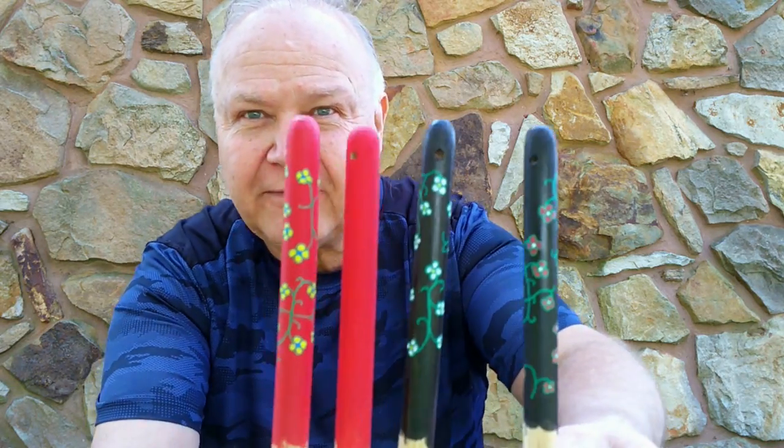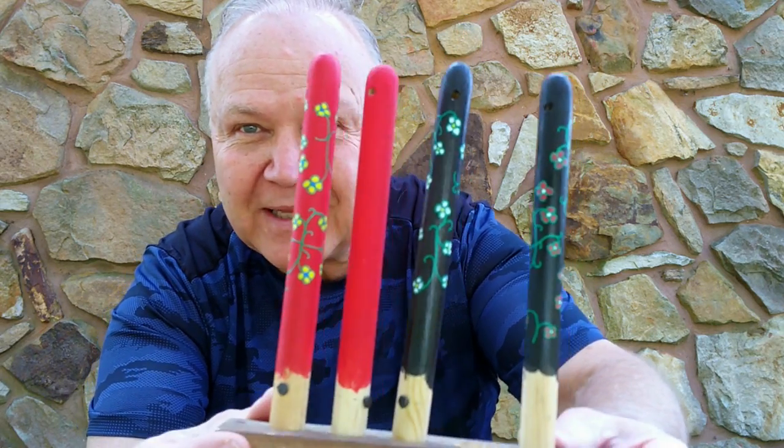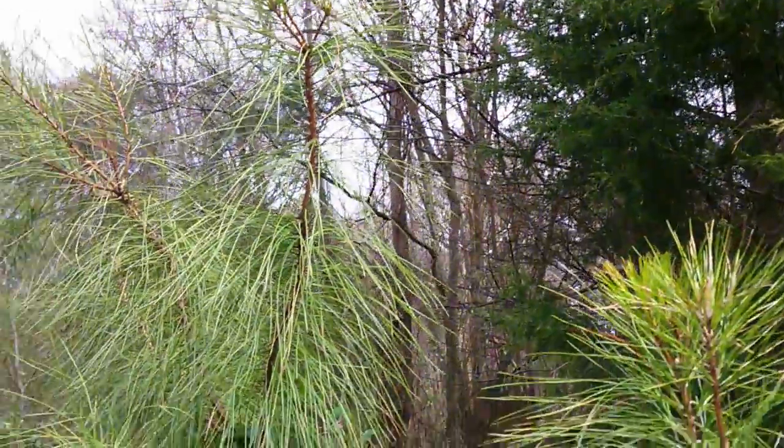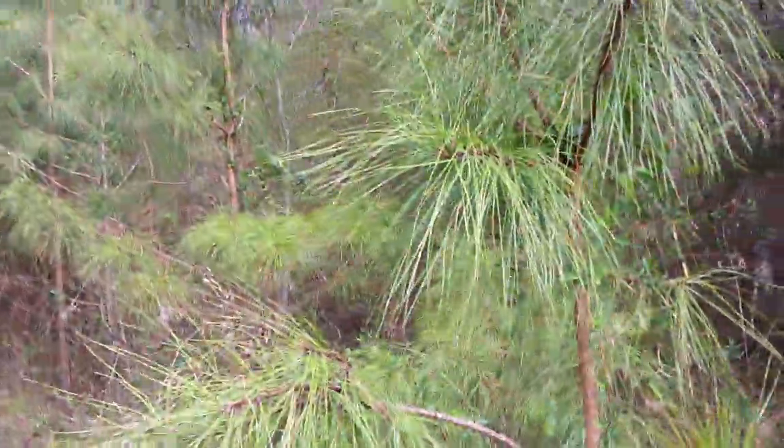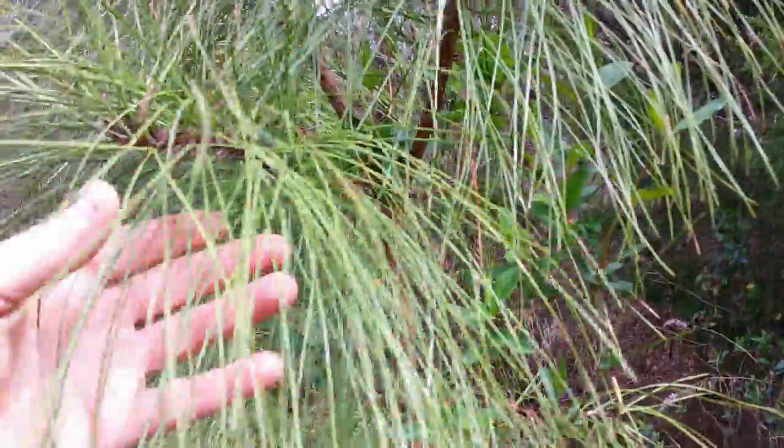A simple stick is enough for the handle on these whisk brooms, but you can get a little fancier if you want and paint the handles. Here's a little stand of loblolly pine saplings — that's what I'm going to use to make the whisk broom.